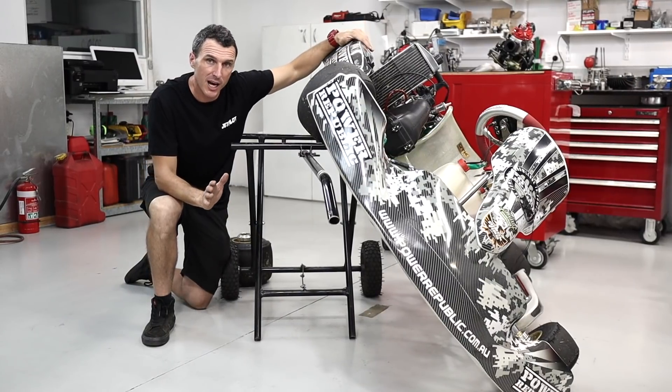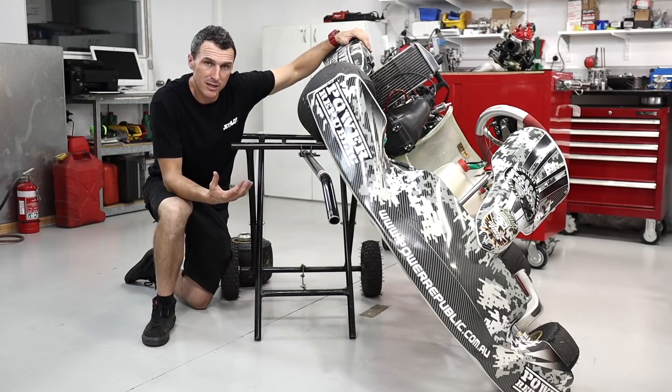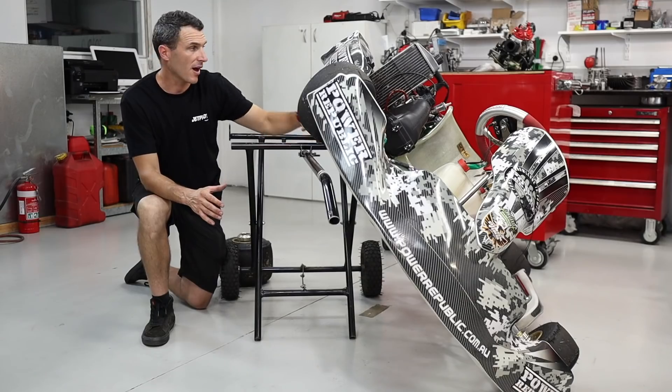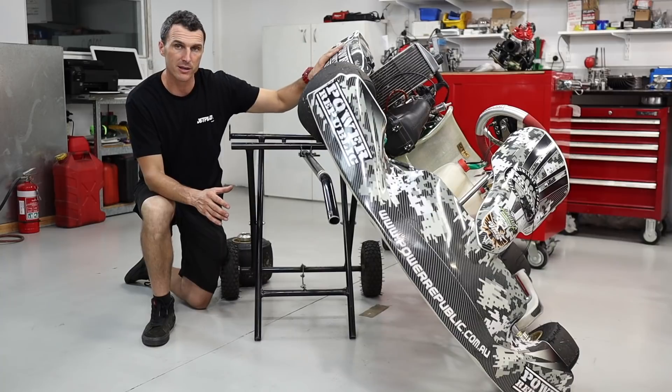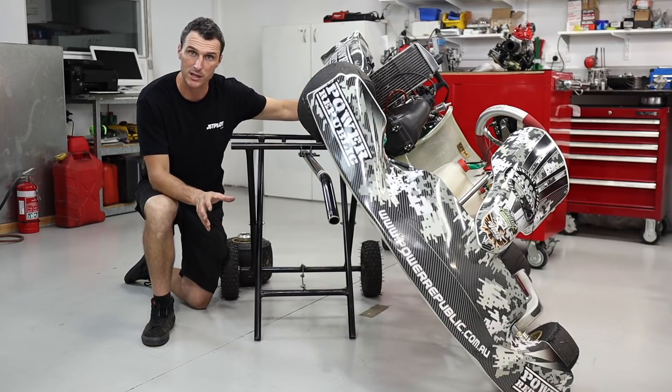The first thing you're going to want to do is lift the cart off the trolley and lay it down on the outside two wheels on the ground. Once you've done that, lean the cart over and rest it on the trolley. That way the trolley is taking the weight of the cart and you can operate on the back of the go-kart to get the gearbox cover off.